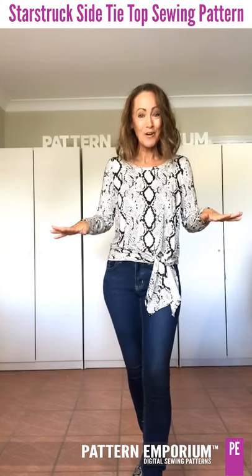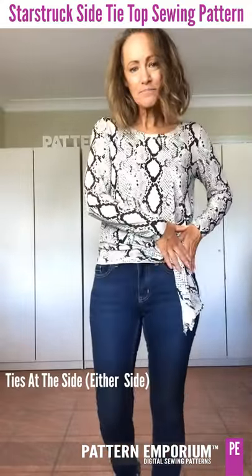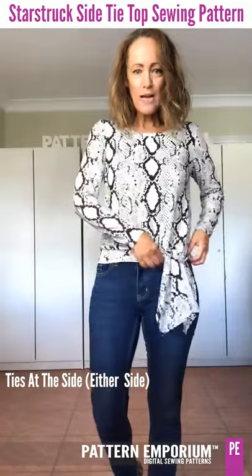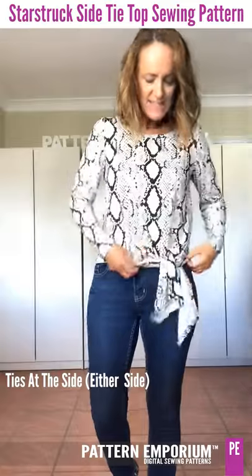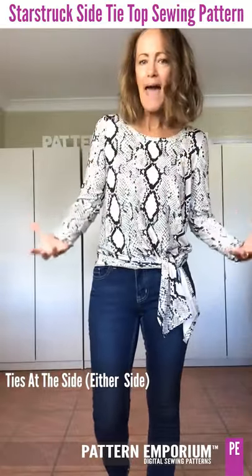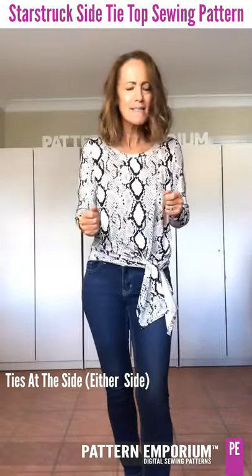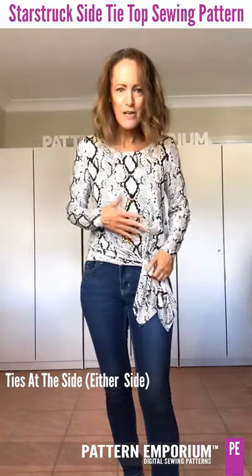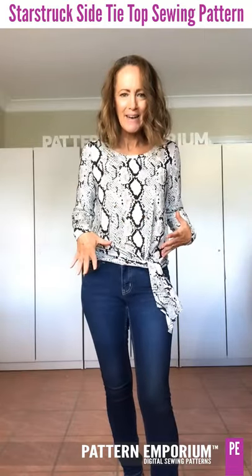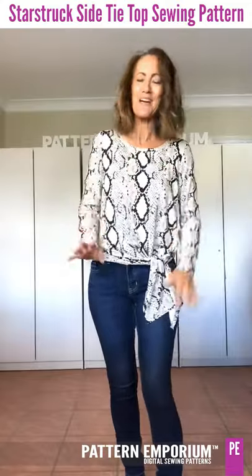Let's have a little look at the tie. It ties at the side — it's not like a lot of ties you see. This one ties on your hip bone and it's just easy, relaxed, and drapey. It doesn't have to be precise. You can knot it any way you want — every time I knot it I seem to do it differently, but it's totally up to you.